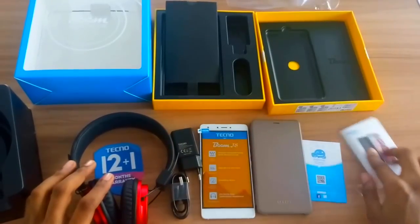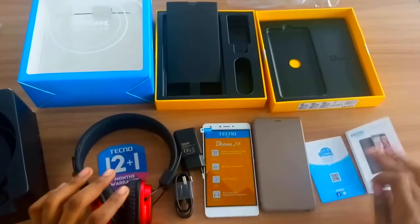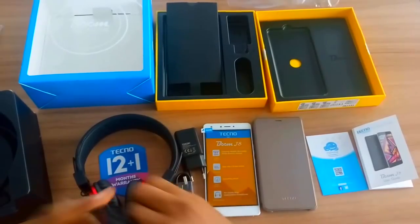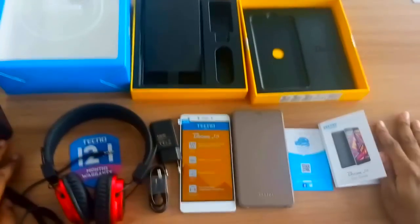Guys, we're done with the unboxing of the Tecno Boom J8, and I'm looking forward to doing a full review on this device. So stay tuned. And once again, it's Newkid from NewKid.com.